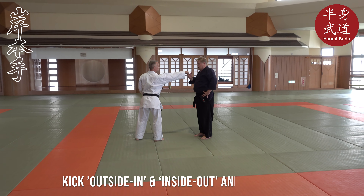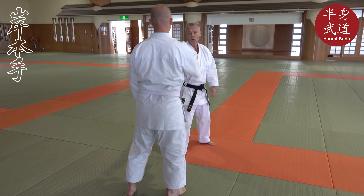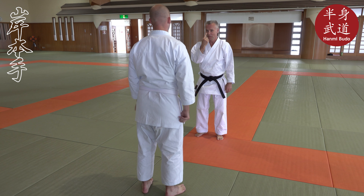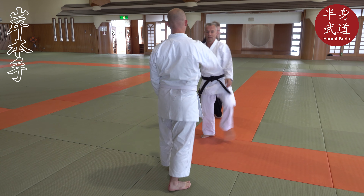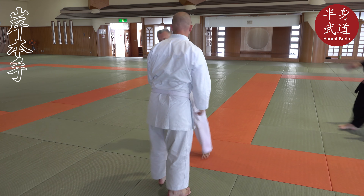He comes forward with the hand, so you first touch it. Then you use the leg one more time as you move in. When he comes, use it twice, stepping in. There are a lot of ways of doing it, but you can try it. Yeah, move in. Step forward, make a step forward. You touch. Yeah. That's good. One more time. Yeah.